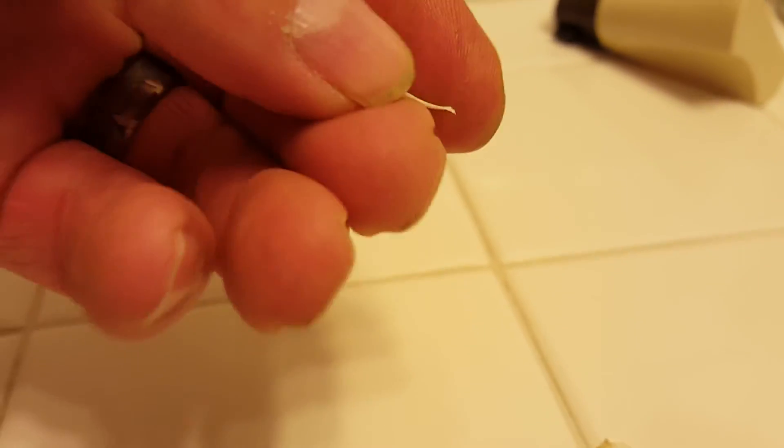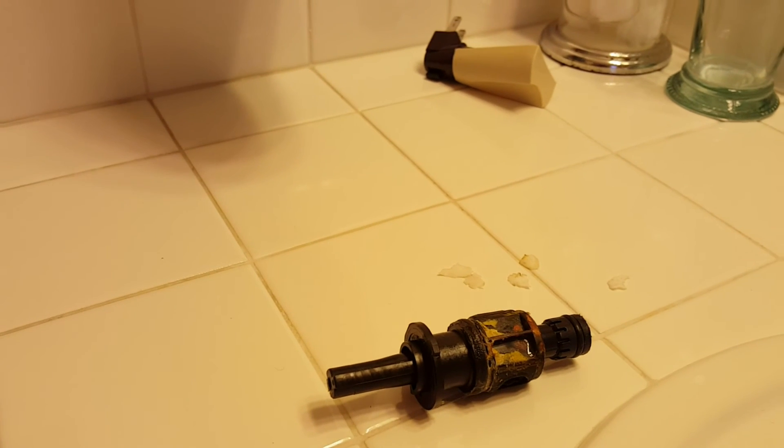We're thinking maybe it came from the water heater and something is breaking down in that. We don't know if it's water related or Bradford White related — just don't know at this point. We wanted to document it just so we got a picture of this. We'll post it on YouTube and go from there.